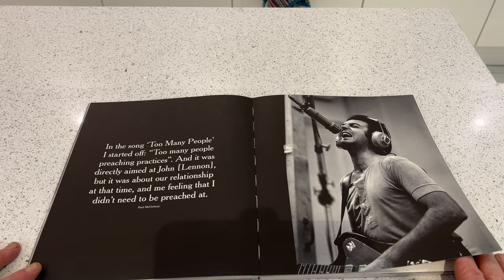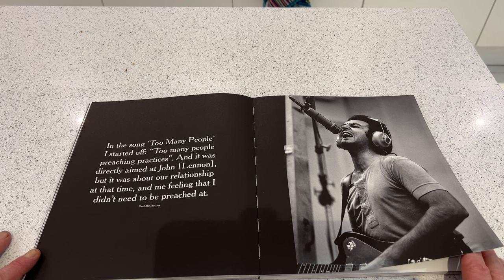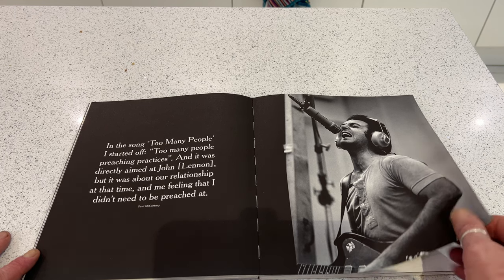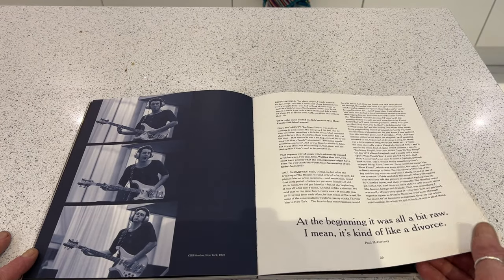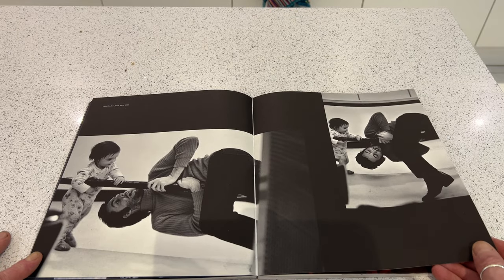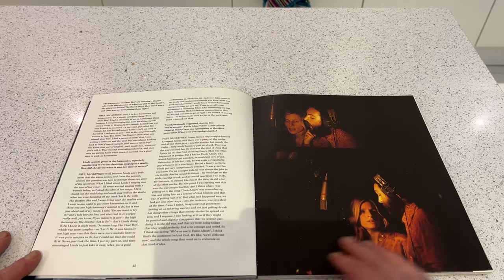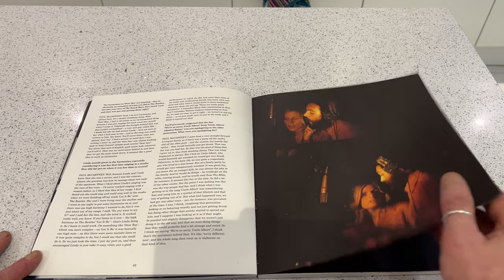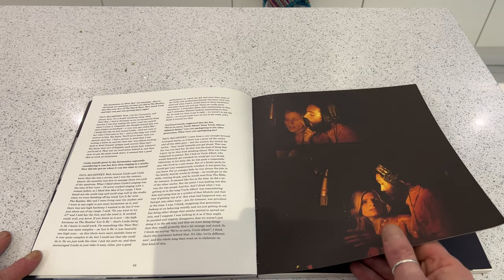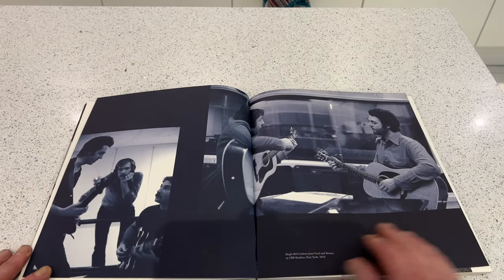In the song 'Too Many People,' Paul says: 'I started off — too many people preaching practices — and it was directly aimed at John, but it was about our relationship at the time and me feeling that I didn't need to be preached at.' Paul recording some bass on his Rickenbacker in the studio with Mary.